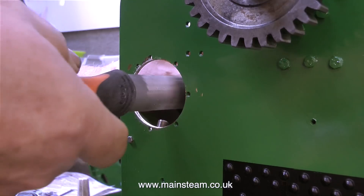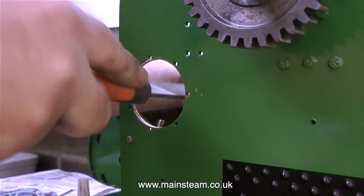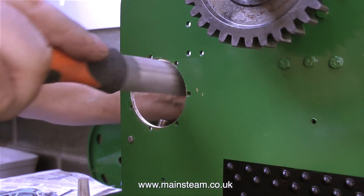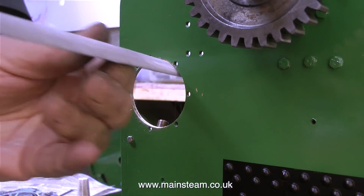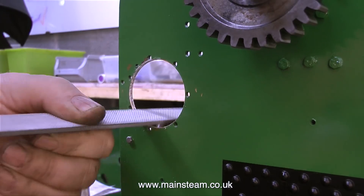Both of these cogs on the crankshaft can be slid from side to side, and these in turn can be engaged individually with the two cogs that fit to this shaft that's going to go through this bearing I'm about to fit to the engine. The purpose of the two cogs on the crankshaft and the fact that you can move them allows you to select a low speed gear or a high speed gear.